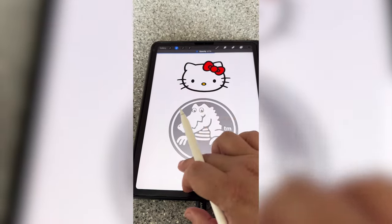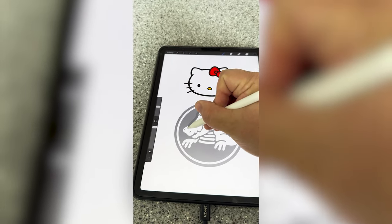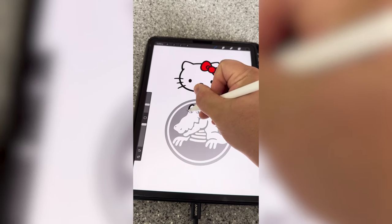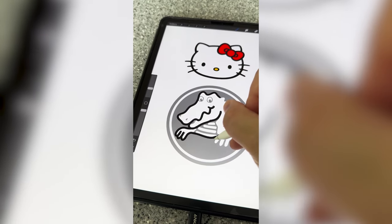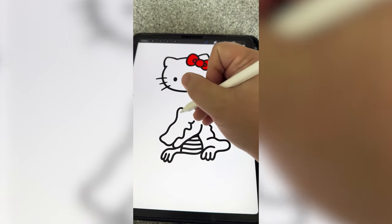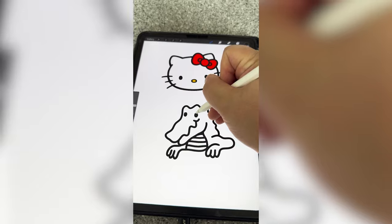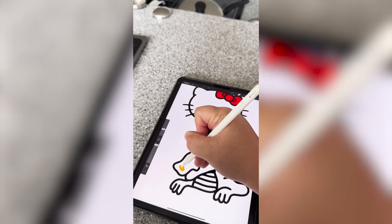I'm going to turn down the opacity so that when I'm drawing my line, I can see it a little more, and I'm just going to trace completely around him. I'm trying to do my best to make it a little more cartoony as I go. Now that I've got that drawn, I'm going to add those beady black eyes from Hello Kitty and the little yellow nose.